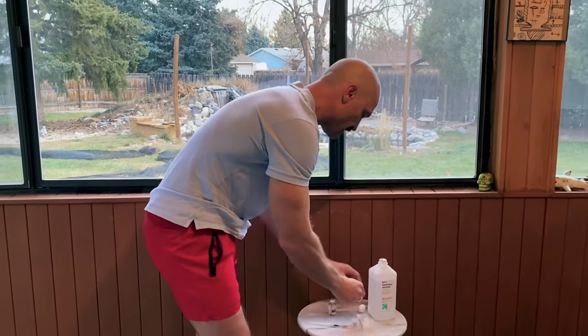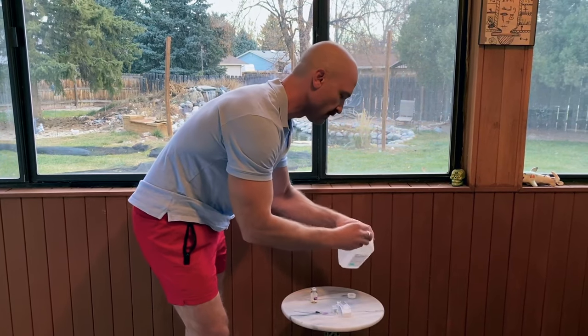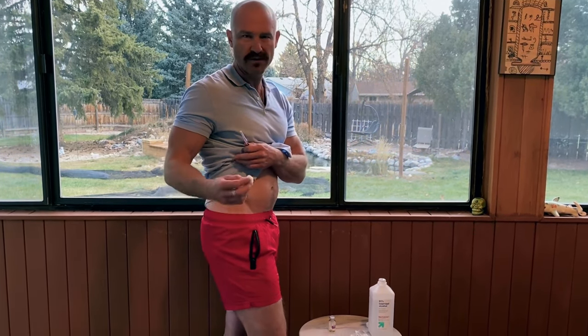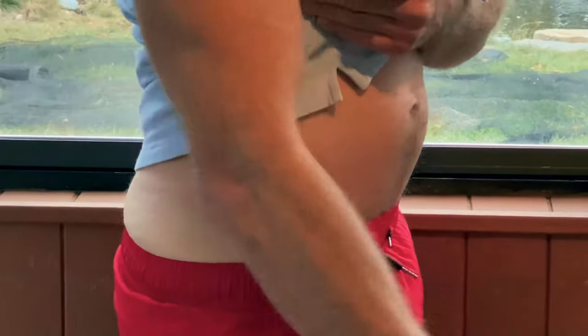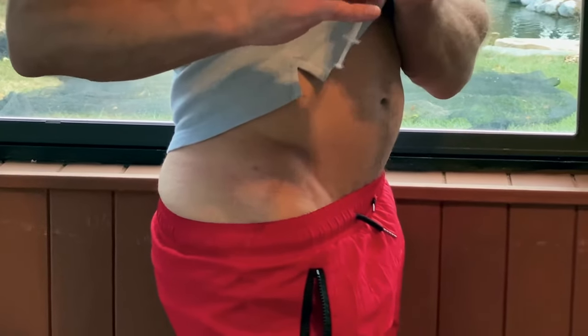Once your injection is ready and drawn up, take an alcohol swab. Here's our pre-drawn testosterone needle all ready to go. I like to lean against a door or a wall — some people say just don't put weight on it, but this is very easy. Swab the area and give it a few seconds to dry, because if you inject with alcohol still fresh there, it can create some stinging. Then uncap your syringe.